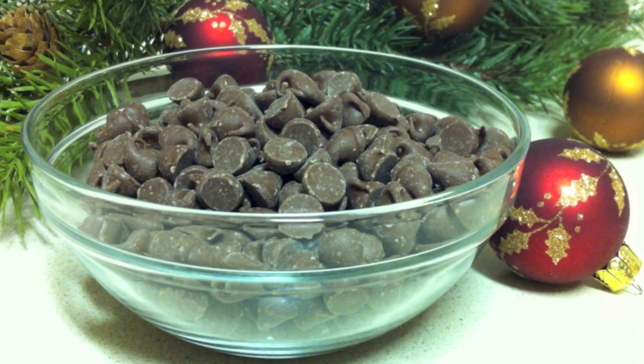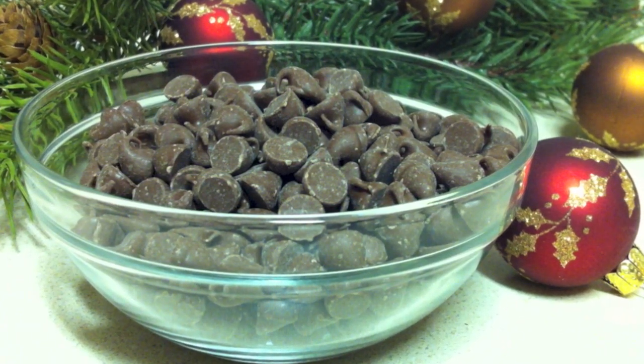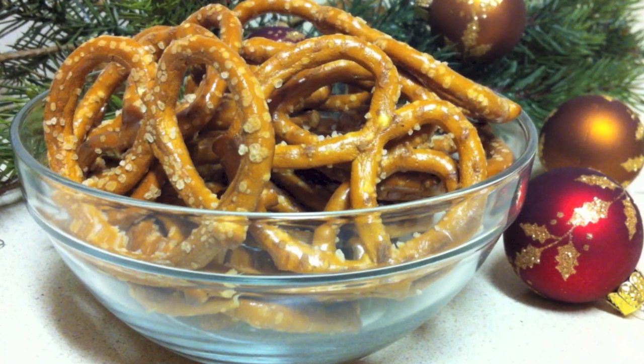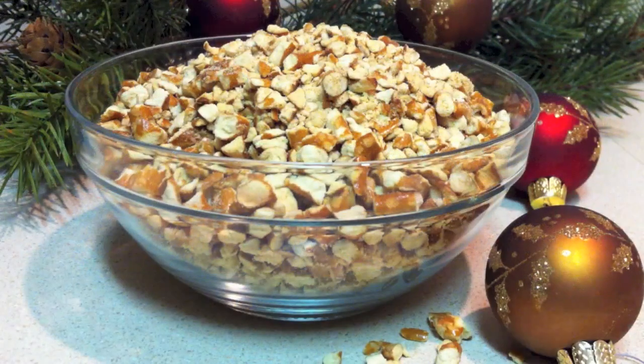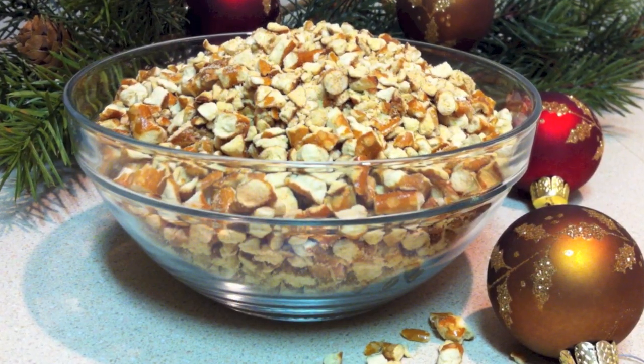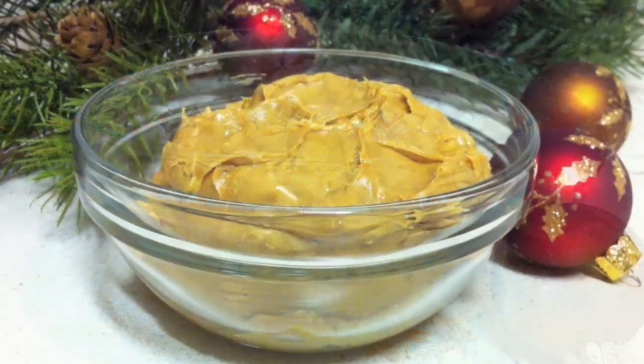You will need 10 to 12 ounces of milk chocolate chips. You will need two cups of pretzels, and you want to crush these pretzels up either in the food processor or with a meat mallet, hammer, or whatever you have.